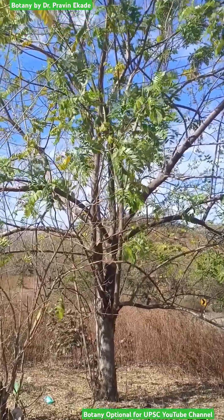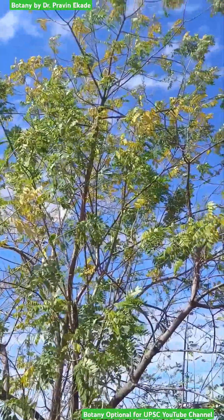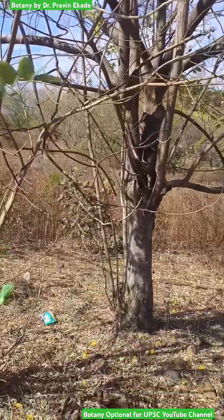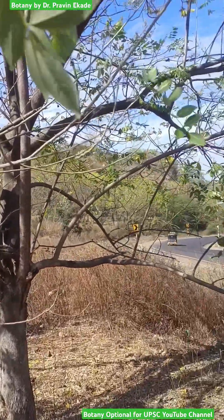Observe this plant. The name of this plant species is Gliricidia sepium and it belongs to the Fabaceae plant family. It is a leguminous tree with a very solid, strong stem at the base.